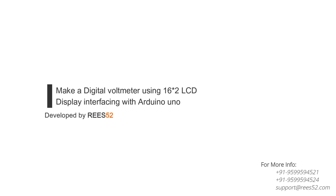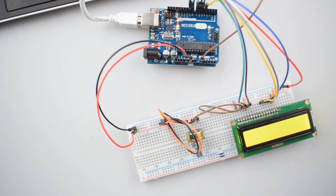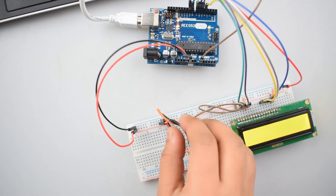Hello everyone, welcome to our channel LeeSwift A2, which is all about DIY electronics projects with Arduino, Raspberry Pi, ESP8266 and other popular platforms.